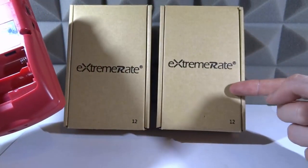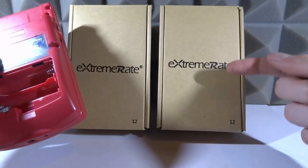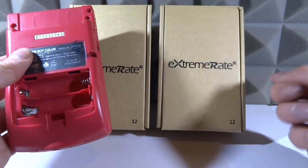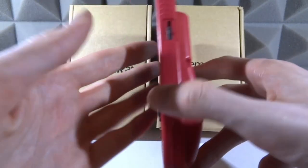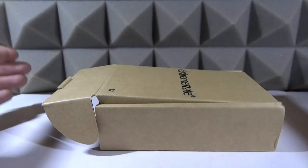We're going to be installing some of the Extreme Rate custom housings onto this Game Boy. These guys paint them — I don't know if they hydro dip them — but the quality just looks really good and apparently they're soft touch as well. They sent me two of them, but they've got many different designs over on their website. Let me show you guys both housings and then we can actually install one onto my Game Boy Color.